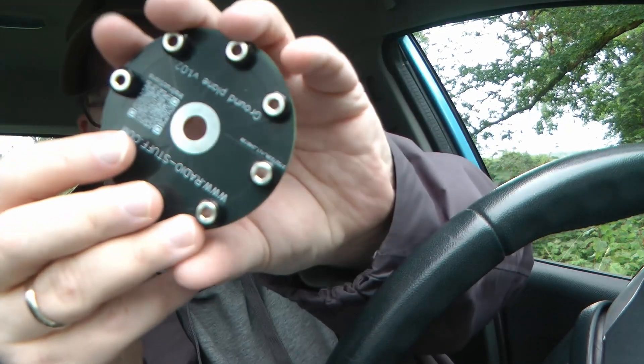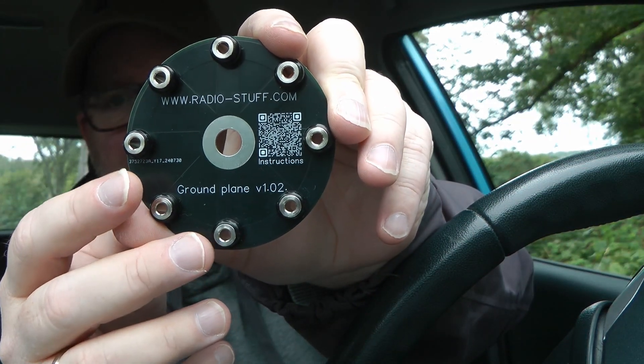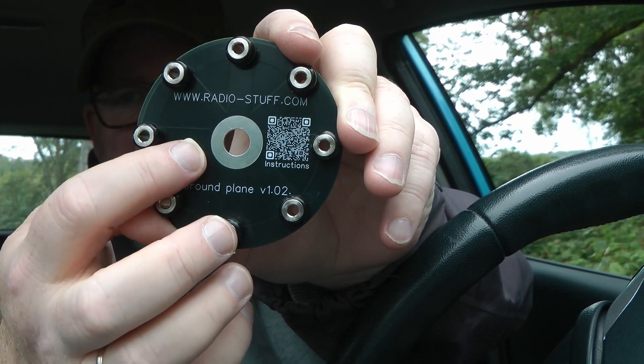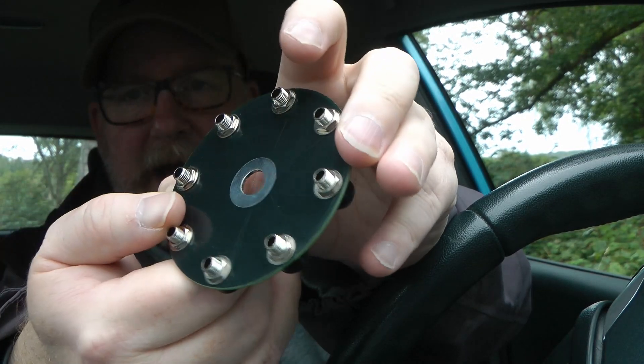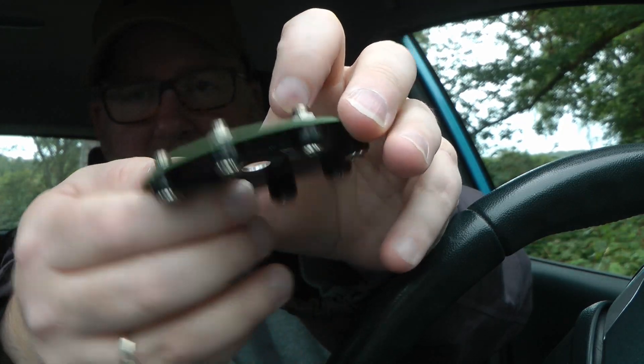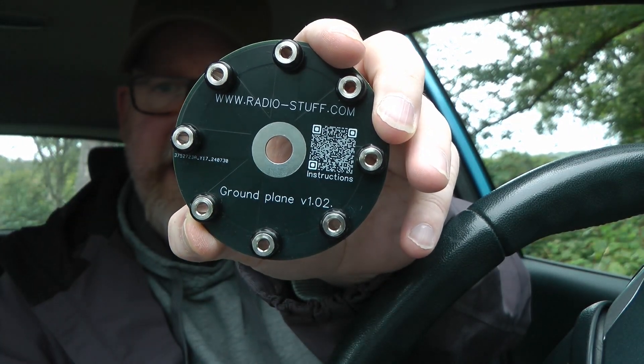There's nothing magical to this. It's basically just a disc — it's a PCB with eight really solid traces on both sides. It's got some banana plug connections, and Chris over at RadioStuff actually supplies you with the banana plugs as well. So all you need is the radial wires.